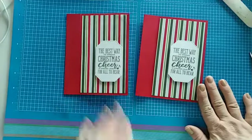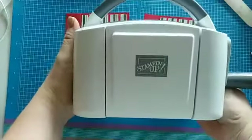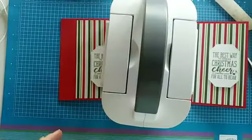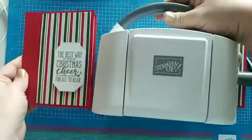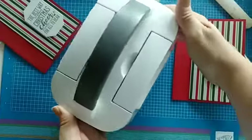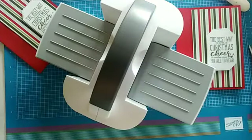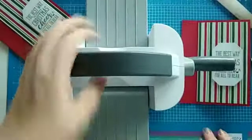It is so cute — this is my Baby Boss! He's just a little guy. It's hard to tell how little he is, so let me put him next to a card. He's only about the same height as this card right here. He's really light, and he opens up just like the big Boss does. I am so excited to use this — it's my new favorite. My Baby Boss! Have a great weekend, happy stamping everyone, goodbye!